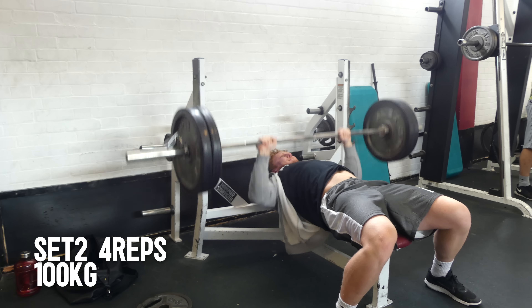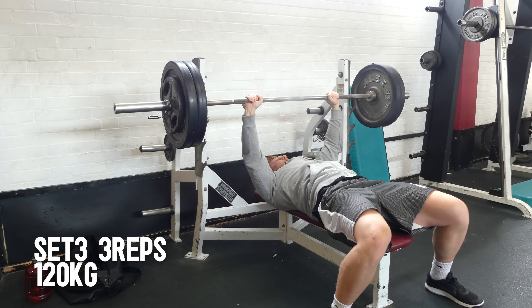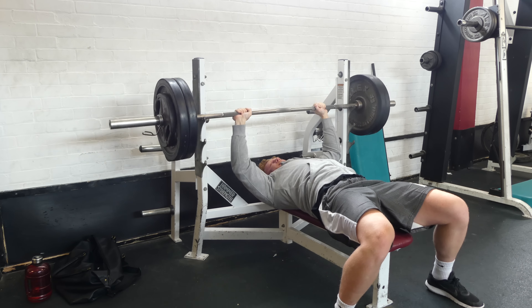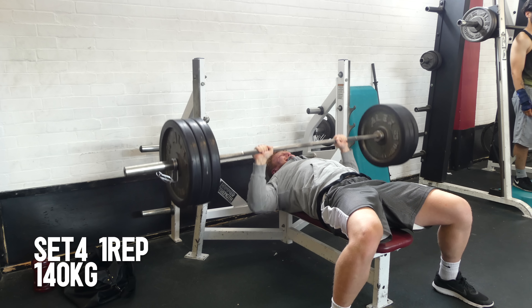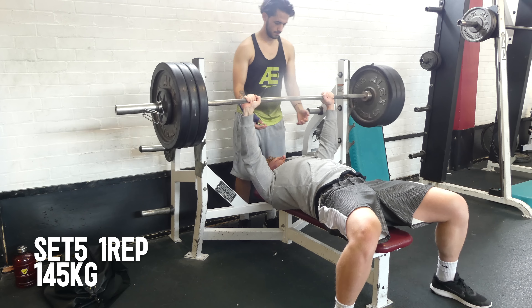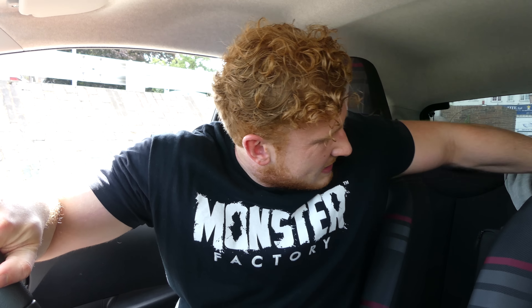As you know I'm a big fan of Serious Mass, but there's one downside to it and that is the bloat. The bloat can get quite bad even on one scoop — you feel like you've got growth hormone belly. So I thought, why not DIY — do it yourself protein shake. What do you need? Carbs and protein, very very simple. Carbohydrate source: CMP Pro Fuel.